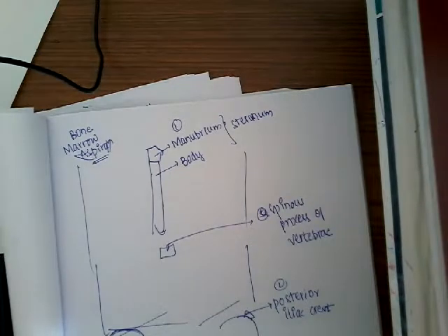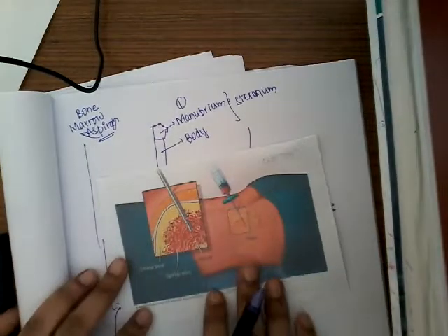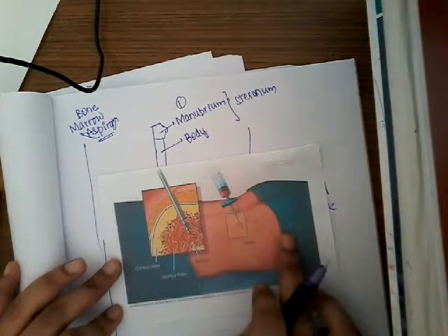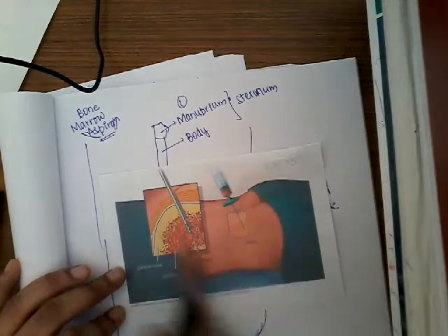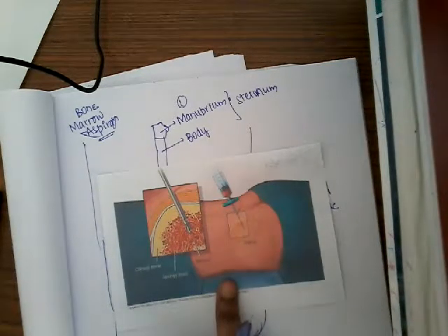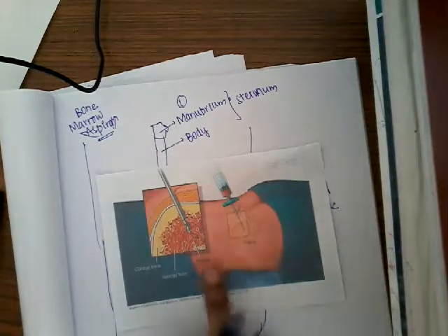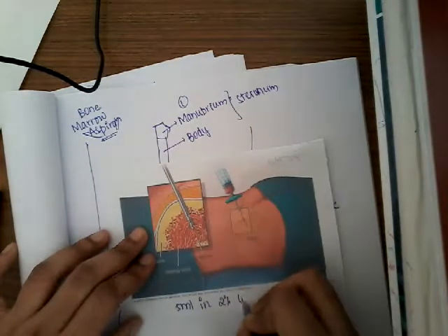Now, how are we going to do bone marrow aspiration? I'll show you in this diagram. There are two positions for the patient: left lateral position or prone position — lying down. In either of these positions we can do the bone marrow aspiration. First, we infiltrate with local anesthesia — 5 milliliters of 2% lidocaine solution.